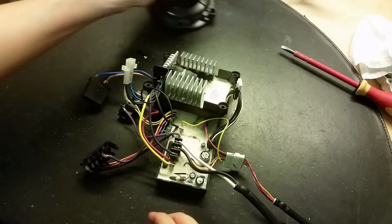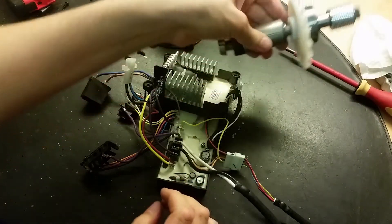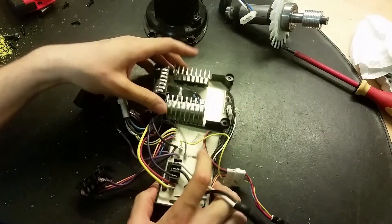Now everything is taken apart. Here's the stator, here's the armature of the motor with the permanent magnets, and then we've got two circuit boards which are potted in the resin.